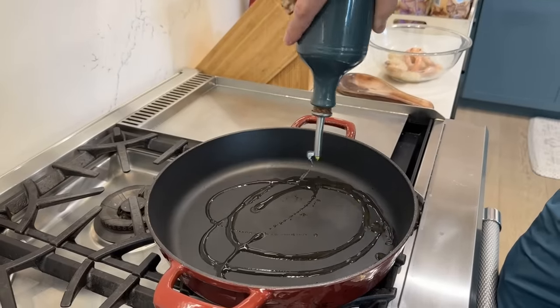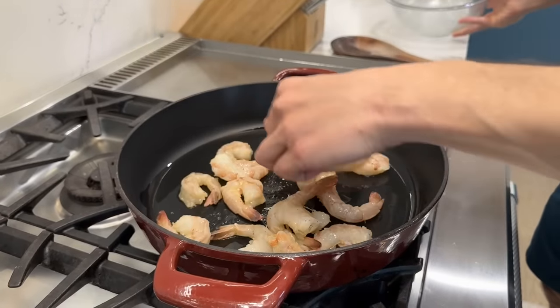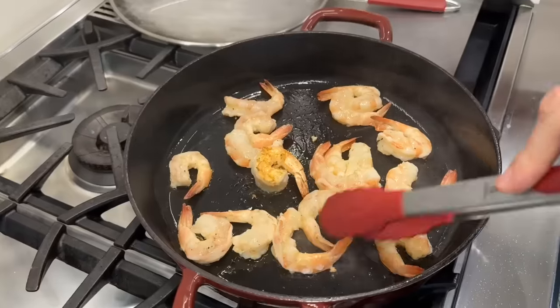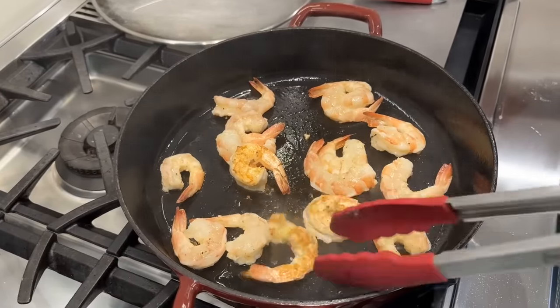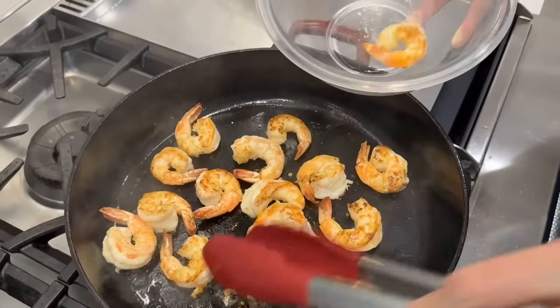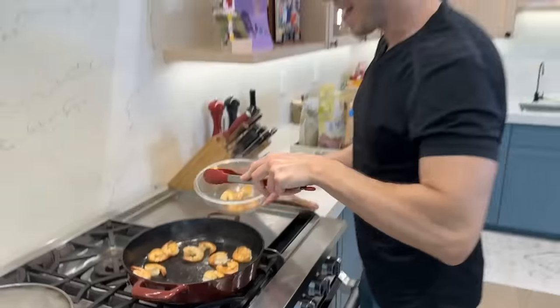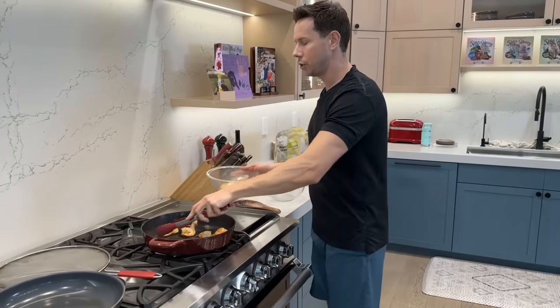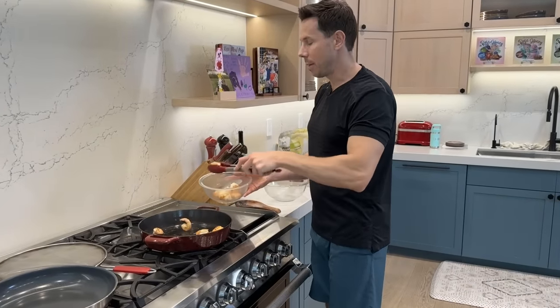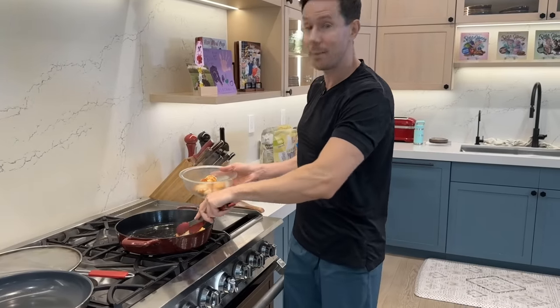Extra virgin olive oil goes in the pan — give it a shimmy. Shrimp goes in one even layer. Throw down the splatter guard. Give the shrimp a flip — that's what I want. Just a little bit of color adds massive flavor. I'll yank these in just a minute. You'll notice on the bottom of the pan there are sticky bits — that's why I seared the shrimp first, to get that flavor in the pan and then build the sauce in there. I know a traditional recipe doesn't call for that, but I'm all about the flavor.